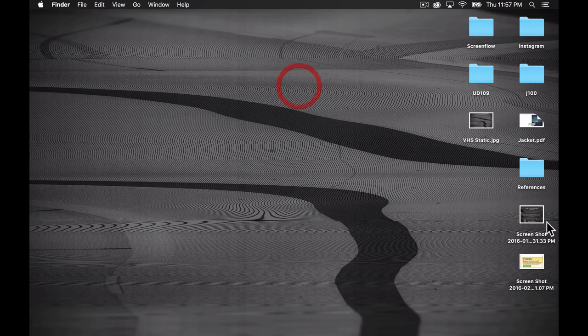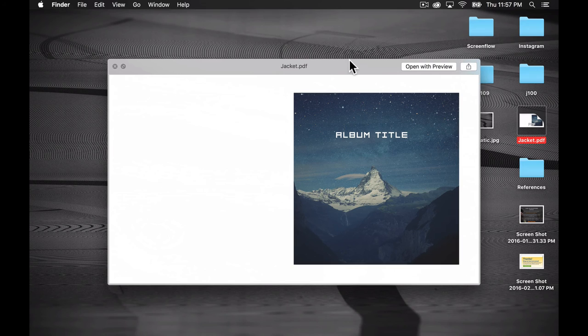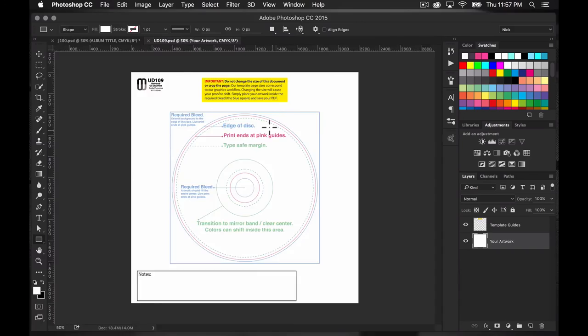Once saved, you have a print-ready file. One thing you'll notice: when viewing the PDF outside of Photoshop it may look a little washed out or faded — that's because it's in CMYK color mode and your monitor is trying to display it in RGB, so they're speaking different languages. It'll look close but not exact. If it looks a little faded, don't freak out — it's not ruined. You can always reopen it in Photoshop to check, but that's totally normal.